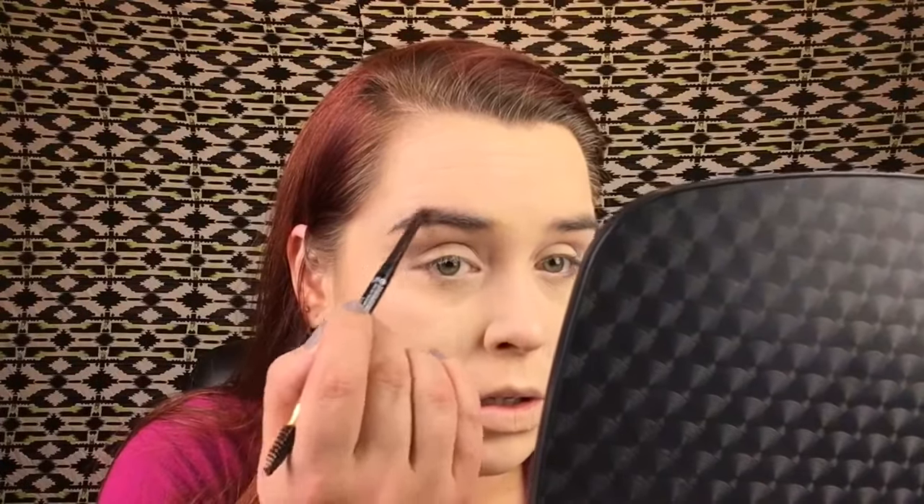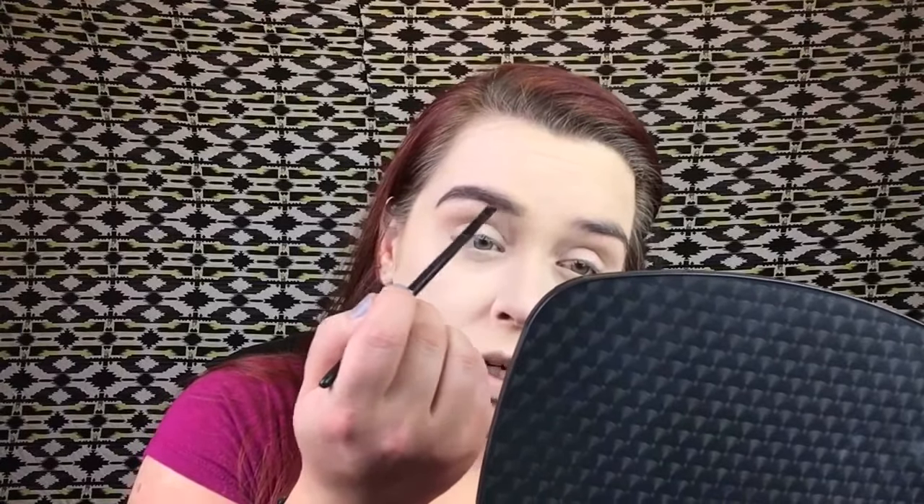I'm a little nervous about brows because I've used this product before and I'm scared of it. I have the Revlon Colorstay Brow Pencil in Dark Brown. My eyebrows are more of an ashy brown, so this is a bit dark. I usually take a brush and swipe it through. I'm going to outline the back of my brows and then use a brush for the front. It's a really good drugstore product if you have the right color.